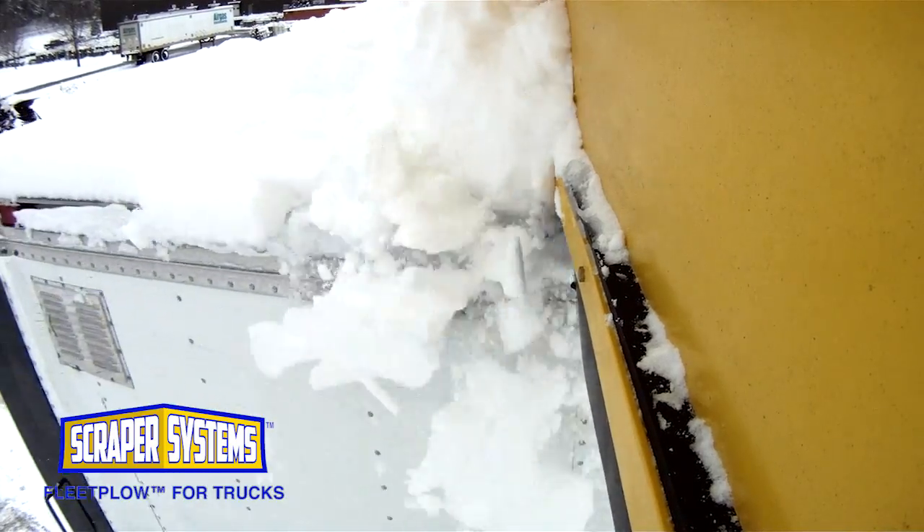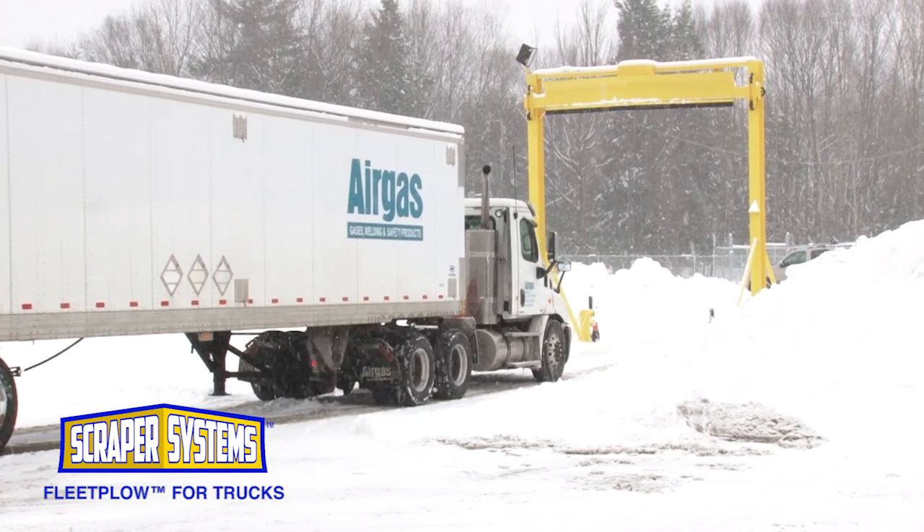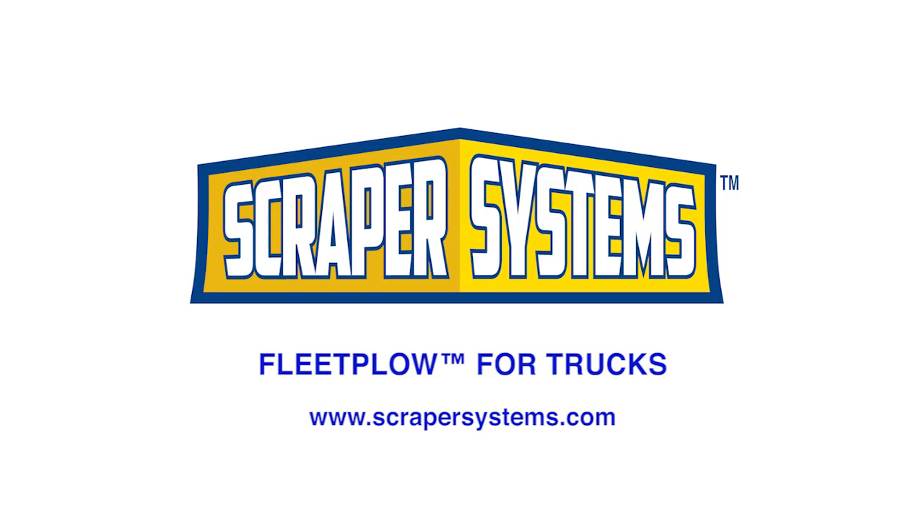Fast, easy, and complete. Don't let winter storms delay your fleet. Contact Scraper Systems today and protect your bottom line.